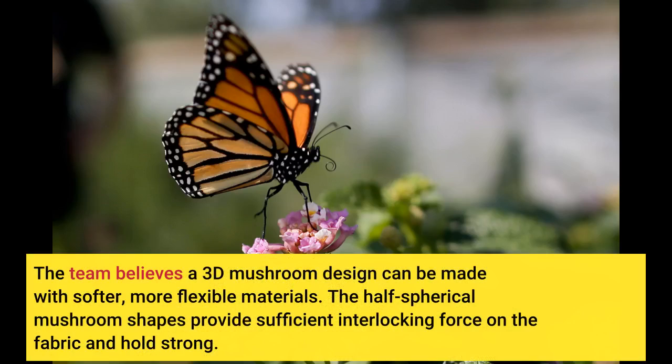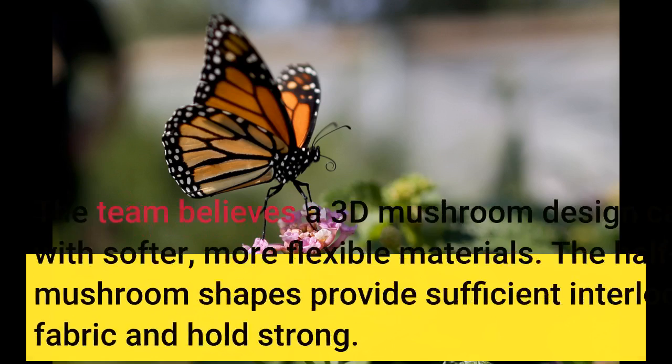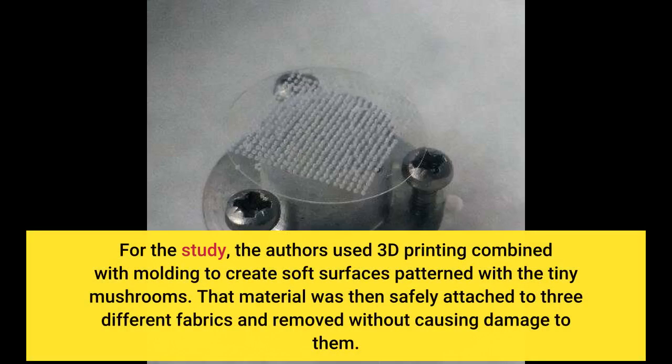The team believes a 3D mushroom design can be made with softer, more flexible materials. The half-spherical mushroom shapes provide sufficient interlocking force on the fabric and hold strong. For the study, the authors used 3D printing combined with molding to create soft surfaces patterned with the tiny mushrooms. That material was then safely attached to three different fabrics and removed without causing damage to them.